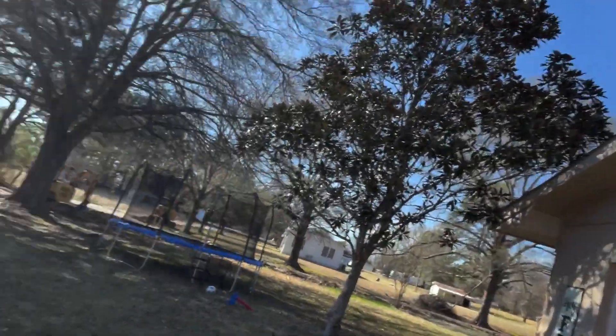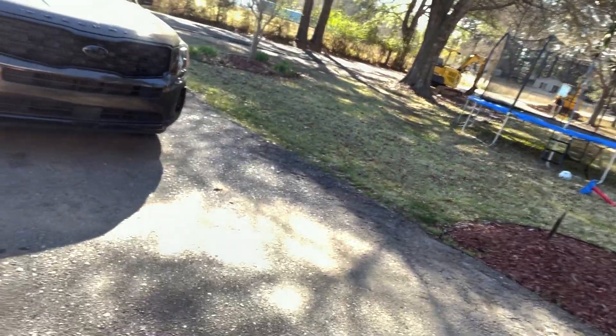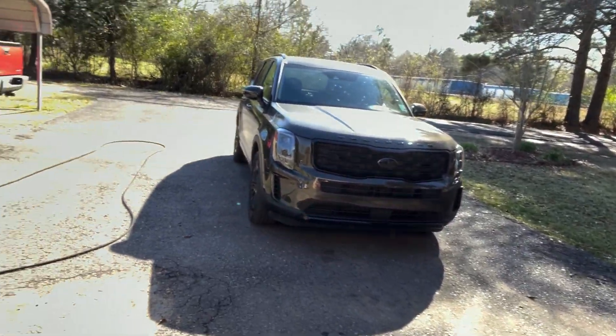While we're waiting on some shade to hit the driveway so I can wash the mom mobile, might as well do this. People have been asking about it and I guess it's finally time to get it done. I did want to do some spring cleaning beforehand, but that's probably not going to happen. Any minute now I'm due my second child — I'll have two boys and things are going to get crazy.